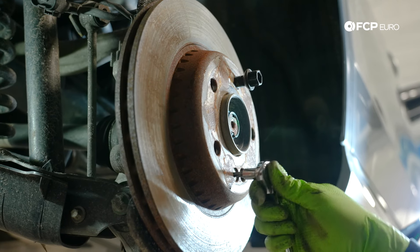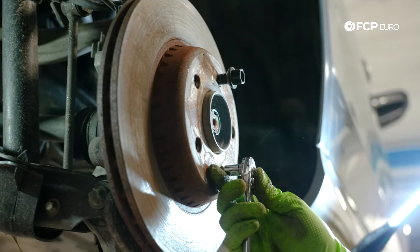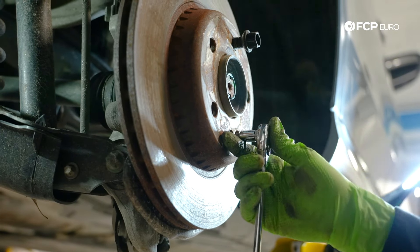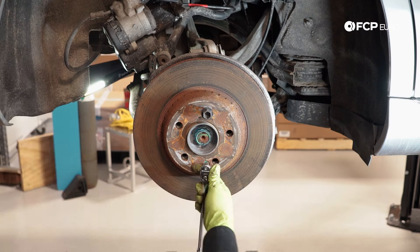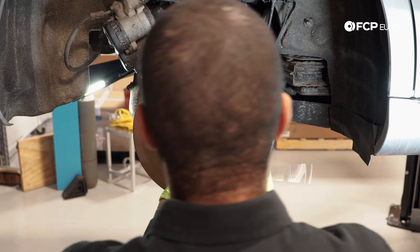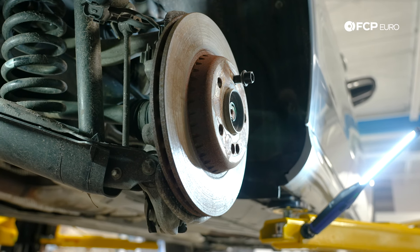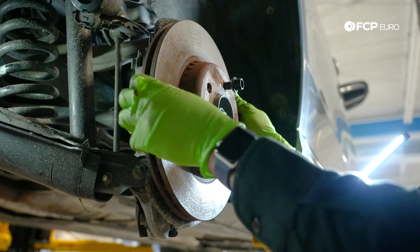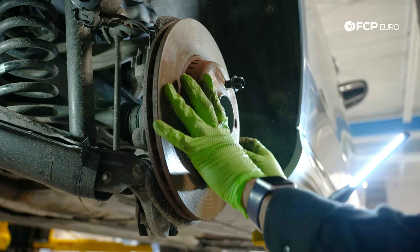I've got a T30 on a quarter inch. What you can do to make life easier is break this free while there's still tension from the pads and everything else on the rotor — that might be a little bit easier. If it gives you any difficulty, you can slide a screwdriver in here to counter hold. This is a Northeast car with a lot of road salt and grime — the rotor kind of stayed on the hub even after I removed the T30. A little force and it came out. If a little force doesn't do the trick, grab a dead blow and a couple of taps should help walk it off.